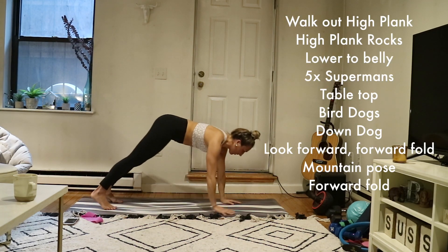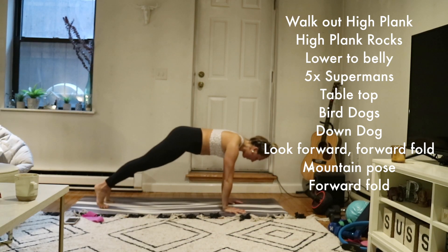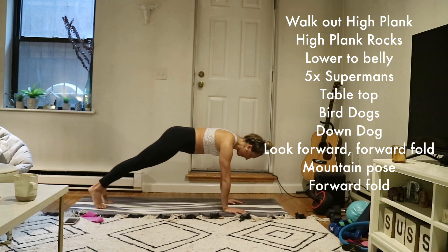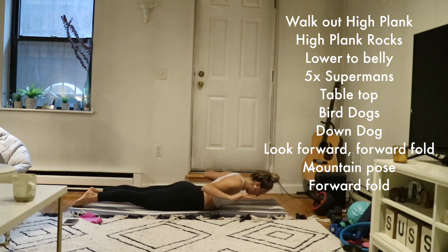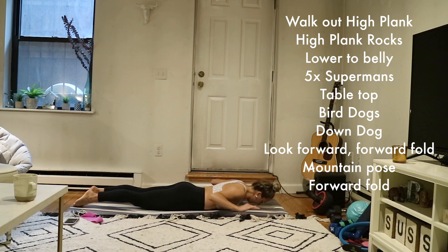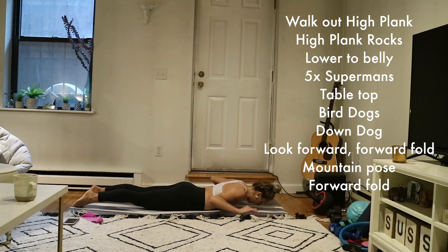When you're done, walk out to a high plank. Shift forward an inch, back an inch — really subtle movements, keeping your hips and shoulders aligned. After about 10, lower slowly onto your belly. Tee out your arms, scissor your inner thighs, press your lower body down. Inhale, rise up, squeeze your shoulder blades. Exhale, lower. Repeat, keeping your gaze down. Do this two more times, pressing your legs down into your mat.